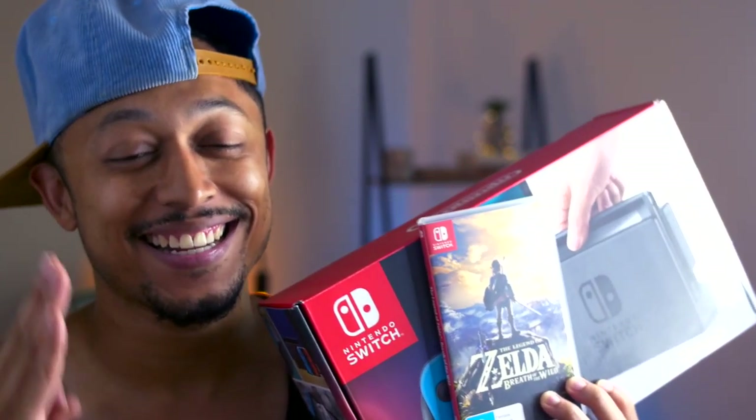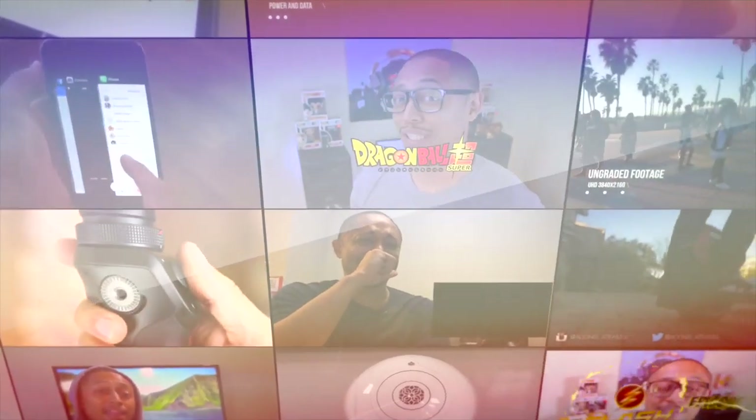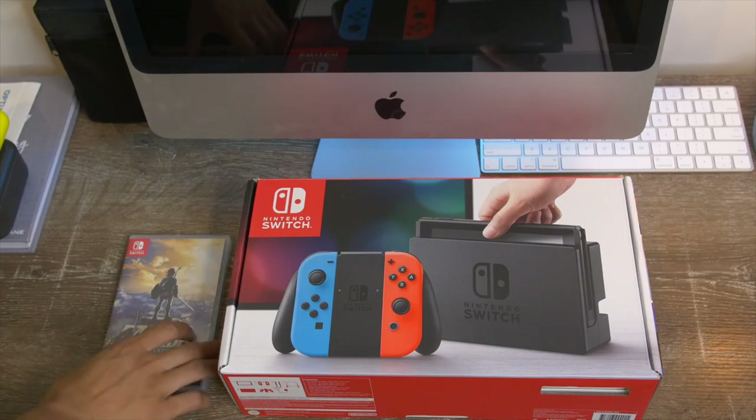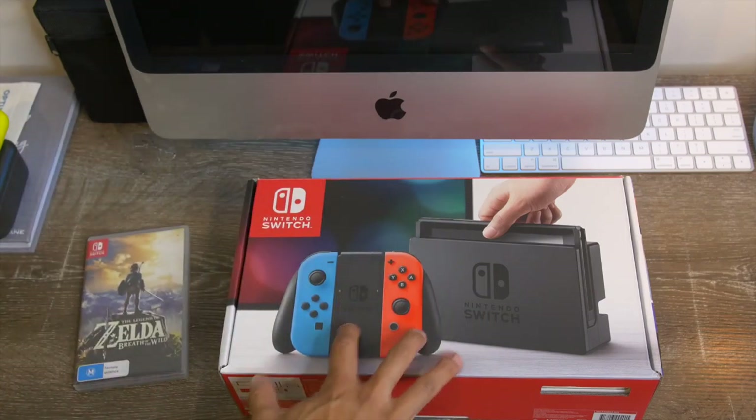We got the Switch. Let's get in this unboxing and see what this is. Alright guys, I'm extremely excited. We have our Zelda Breath of the Wild game and we have our Nintendo Switch.